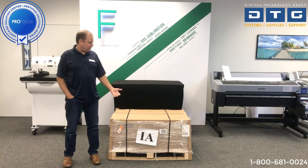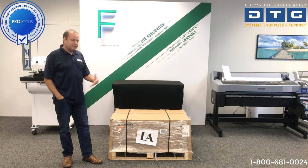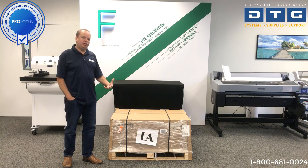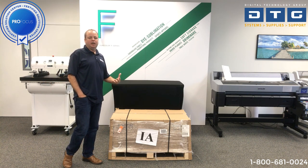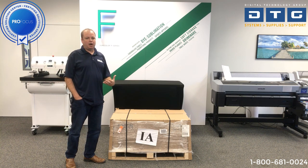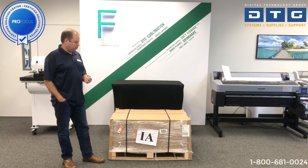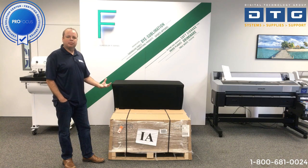This is how the Epson F570 is shipped. It comes on a smaller sized wooden pallet in a large box. It is not terribly heavy — you can get it off the truck with two able-bodied people. If you only have one person, you may want to request a lift gate on the truck, but it is relatively light. We'll go ahead and remove the packing material and start unboxing the printer.